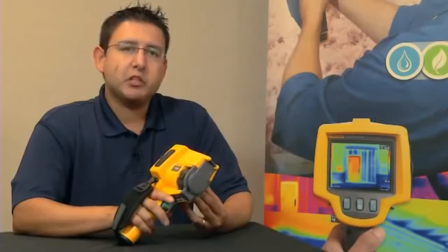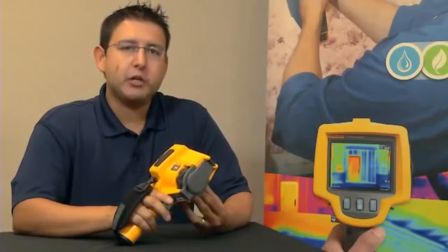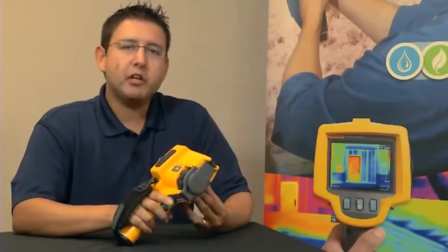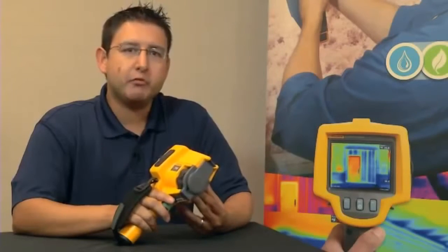Every Fluke TIS thermal imager comes with a powerful yet easy-to-use software package called SmartView. SmartView allows you to collect, edit, and analyze images, and more importantly, allows you to create a professional-looking report with the click of one button.